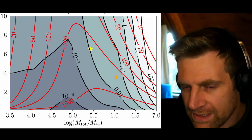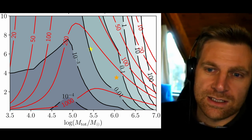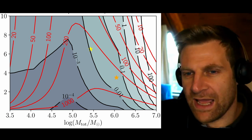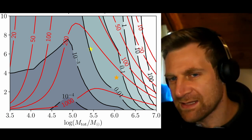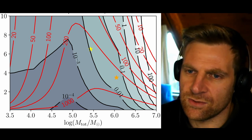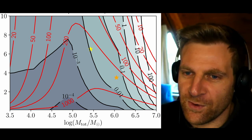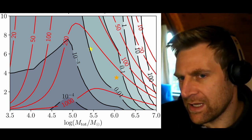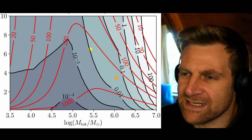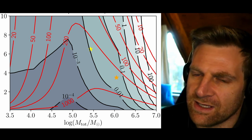Let's take a step back. You told us at the beginning this is motivated by dark energy and possibly modified gravity. If we observe a black hole merger event and find the speed of gravity is slightly different from the speed of light — different from what Einstein's theory predicts — what does that tell us? What would it mean for cosmology and gravity?